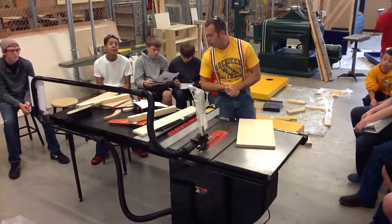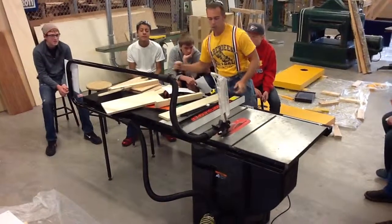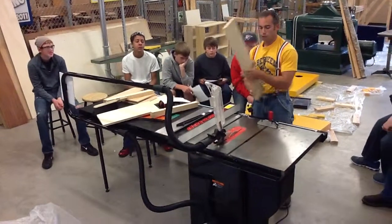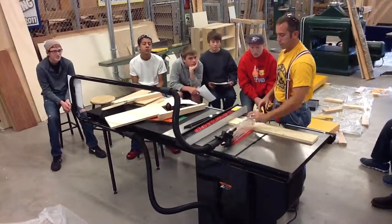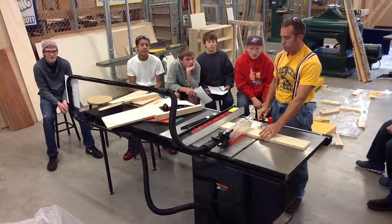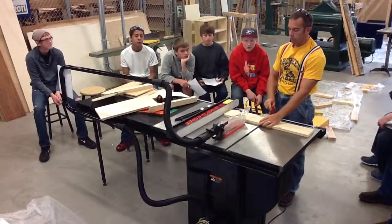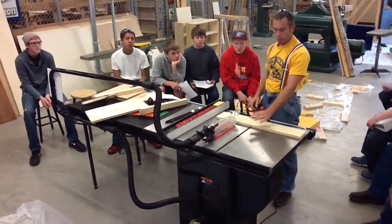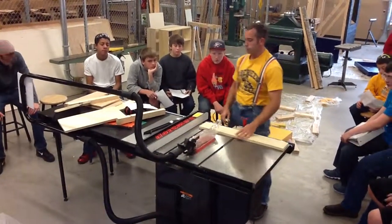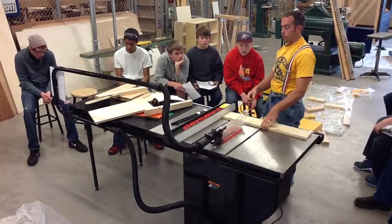Number twenty: never use the miter gauge and rip fence at the same time. If you're crosscutting with the miter gauge, you would not want to butt the edge up against the fence as well. If you did that and made your cut, the piece could get bound up between the blade and the fence once you push it through. So if you're going to crosscut something, pull the fence back so it's clear, clamp down, and push it through.